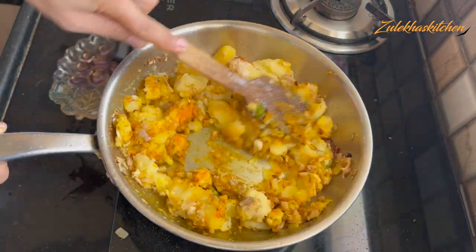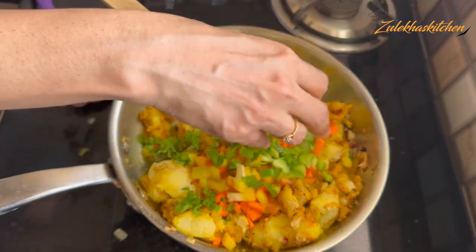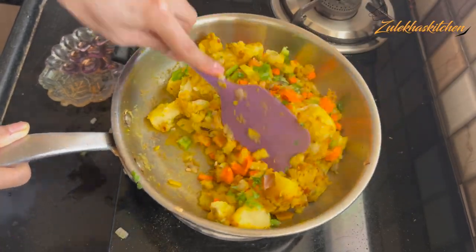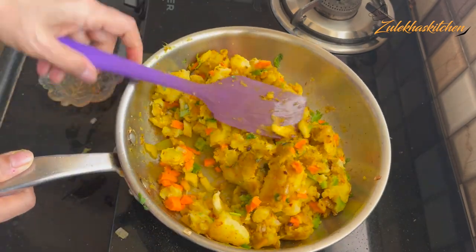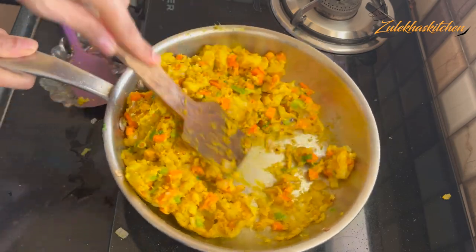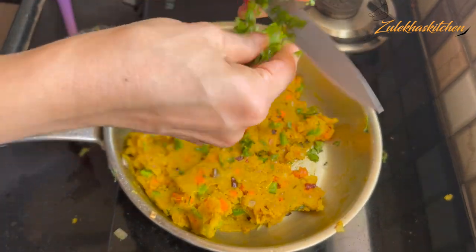Here I am adding 3-4 tablespoons of gajar (carrot). Add 3-4 tablespoons of simla mirch (bell pepper) — you can just take the green color. I have added a good amount of gajar. Now mix it in with the masala and aloo. Just add it for 2-3 minutes. If you want to add more gajar, then add a lot of gajar.